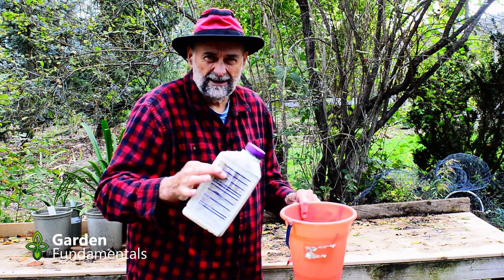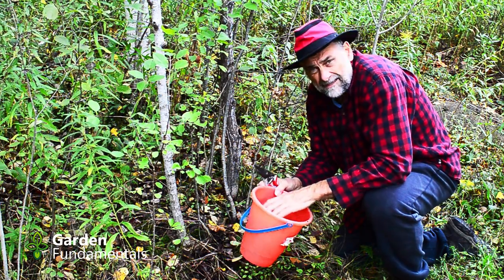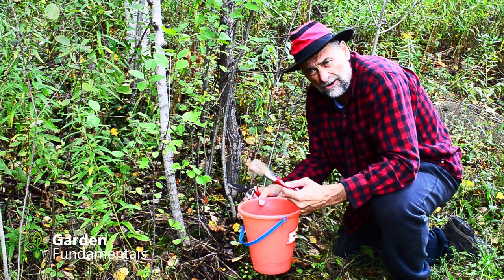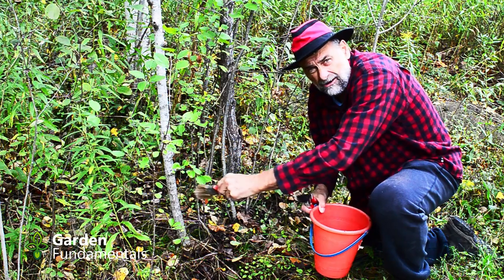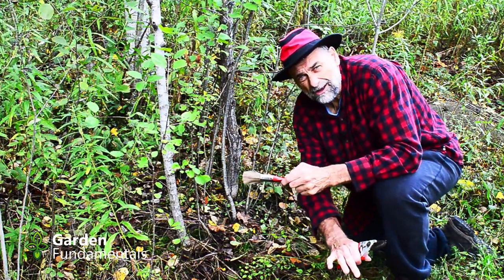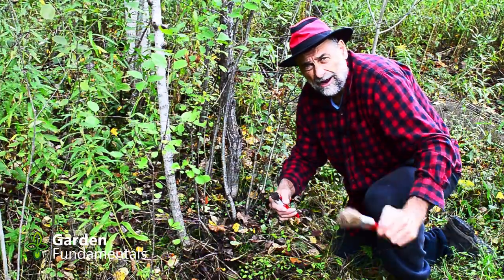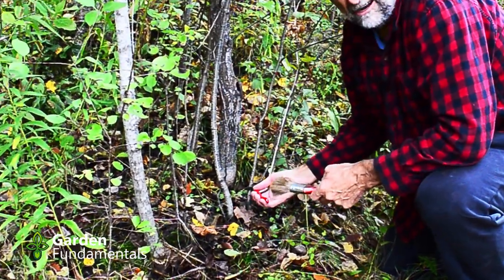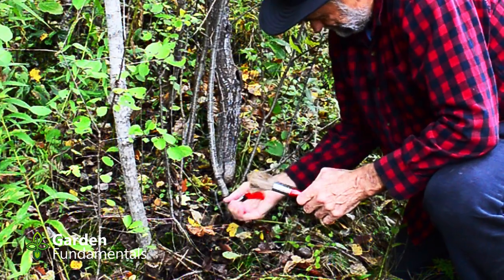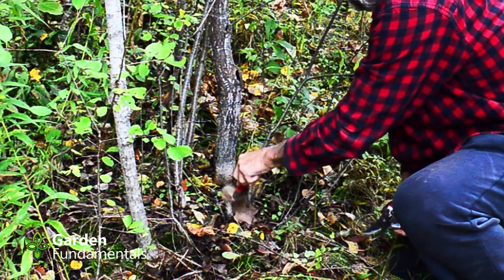Now let's go find some buckthorn to kill. I found some European buckthorn — there's one here, another one here, one over there. The way I do this: take my pail, get the brush good and wet, then bang it against the side to get the excess off. You don't want it dripping wet or you'll get it on all the other plants — I only want to get the buckthorn. Put the pail somewhere safe so you won't knock it over. Keep the brush in your left hand and the pruners in your right hand. Come along to the plant, cut it off three or four inches above ground, then take the brush and just dab it on the cut. That's it.